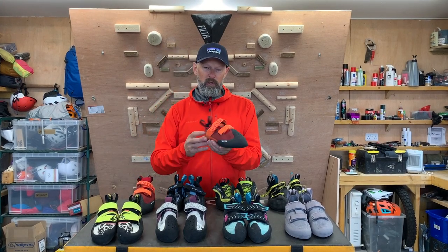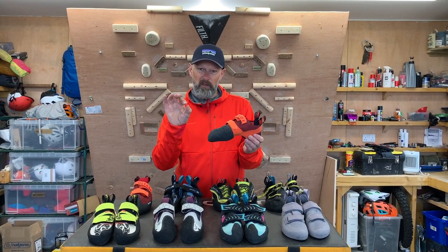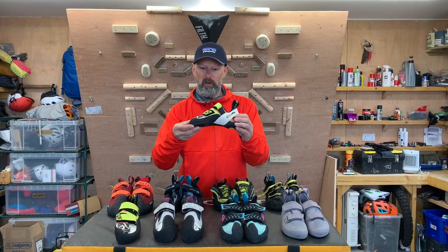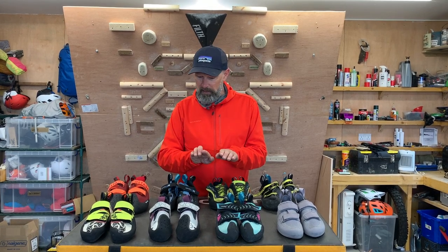Finally, a sport shoe — and this sport shoe in particular is really downturned. That means it's driving the front of the foot into the toe and allows you to stand on the smallest edges you possibly can. You can also see in the women's version of the Sportiva shoe here it's very stiff and allows you to stand on those little edges. Each one of these has a different shape and a different last, so they're all built for slightly different foot shapes. When looking for a shoe, be aware that some will fit asymmetrically — meaning the toe is pointed to the inside of the foot — or a symmetrical shoe, which has the toe box facing forward.